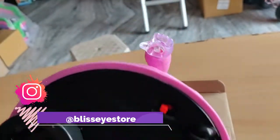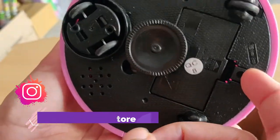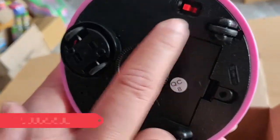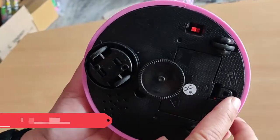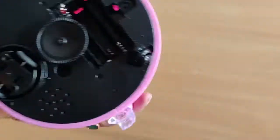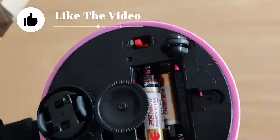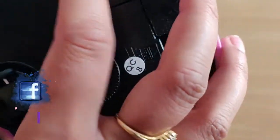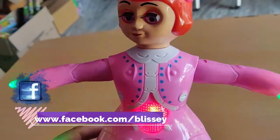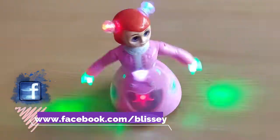If you have a little bit of wheel support, here is a battery system. We will install the batteries. There is a switch on and off.